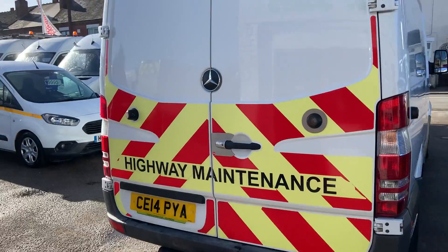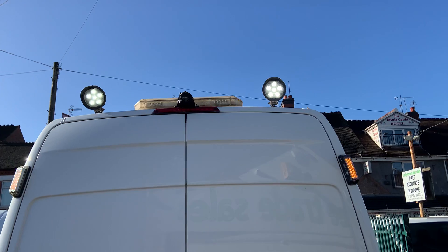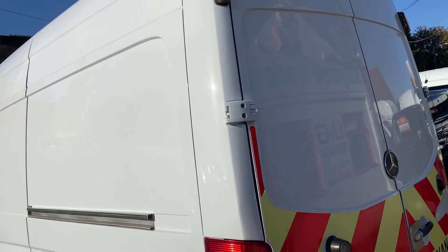All have rear chevrons just like this one, tow bar with electrics, beacon, spotlights, and strobes front and rear.